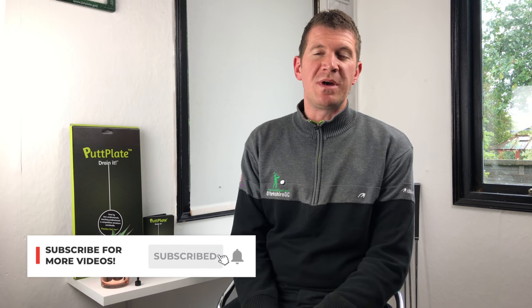Thanks for watching this short video and I'd love to know your experiences with this idea, this drill, this exercise in the comments box below. It'd be great to hear from you and it'd also be great if you could subscribe to my channel. There are going to be some more videos coming very shortly. I hope to see you again soon. Take care.